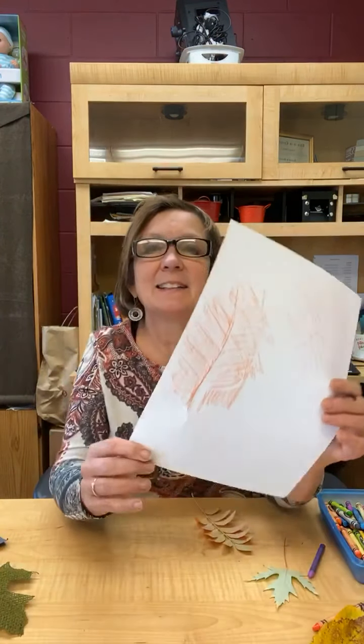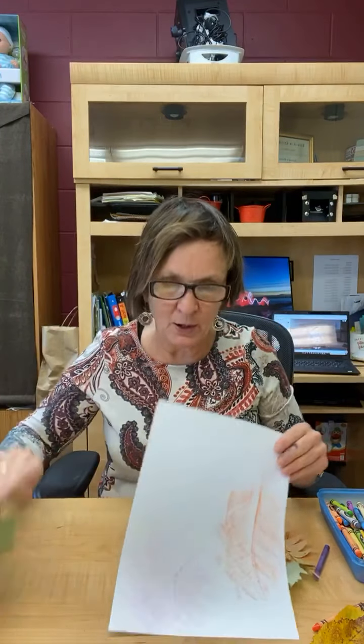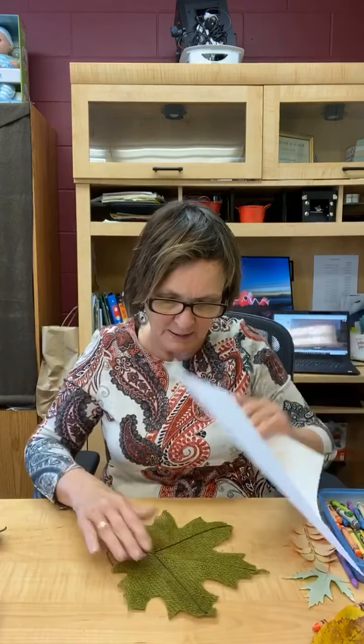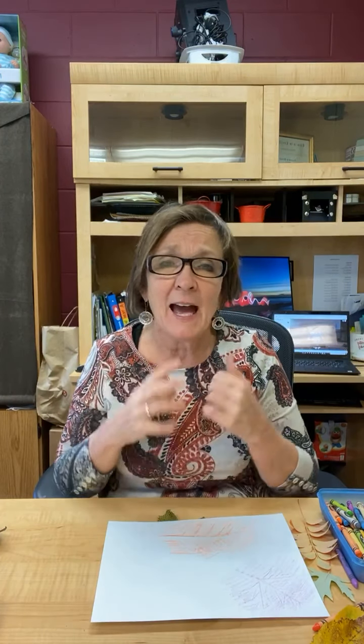Look at that — isn't that cool? The fun part is you can use different colors. Black is a great color to use, brown, reds, oranges — it's so fun. This is something you can have fun with and make tons of them. And of course, you know me — every time I make one I want to share it, make it into a card, or use it as Christmas wrap.